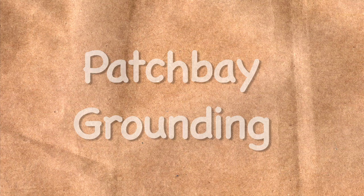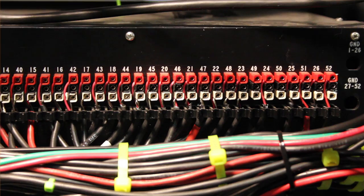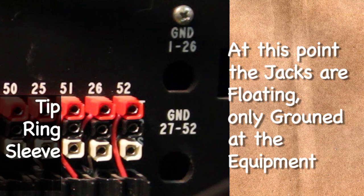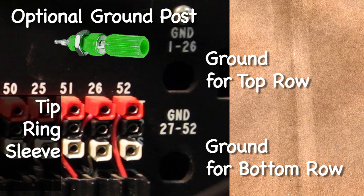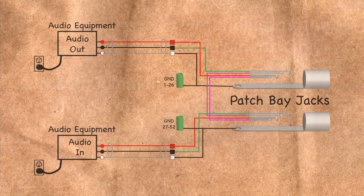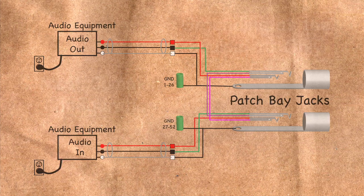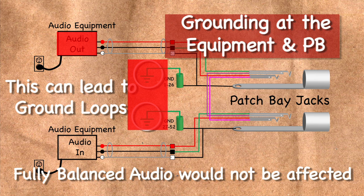The patch bay is very important in audio, particularly regarding grounding. You can get patch bays that have all the sleeves bussed together, which allows for a centralized ground. In this configuration, the top row jack sleeves are bussed together separately from the bottom row of jacks. There are several variations on how to ground a patch bay. In a commonly used wiring scheme, the equipment shield is brought to the patch bay and stops — the shield only carries over if a patch cord is used. If the jacks are bussed together and then grounded, this introduces multiple points of ground where ground loops can occur, which is not a good idea.